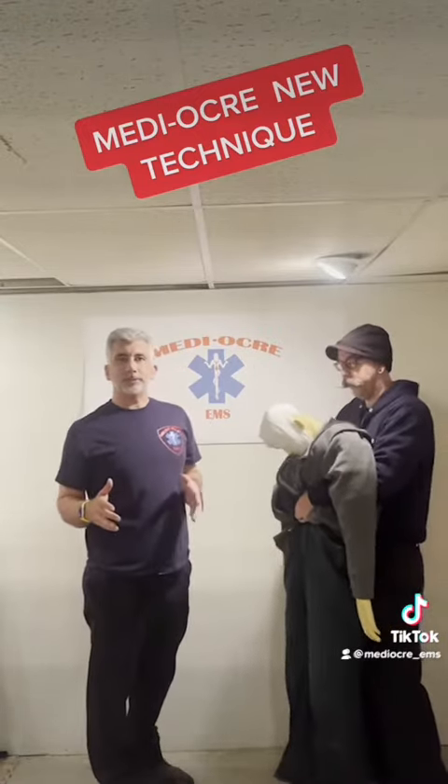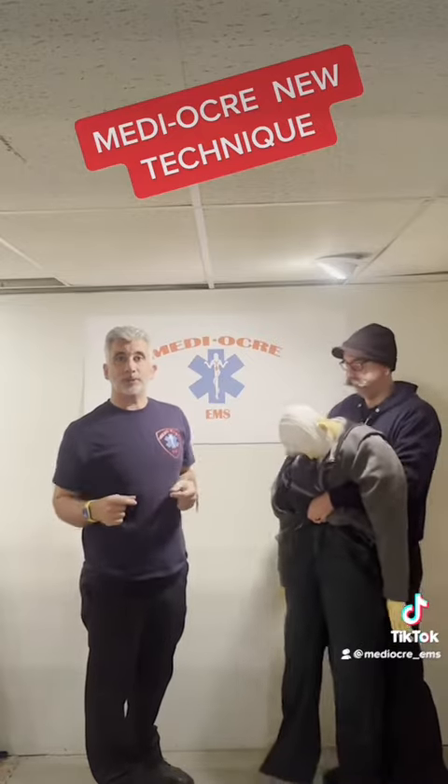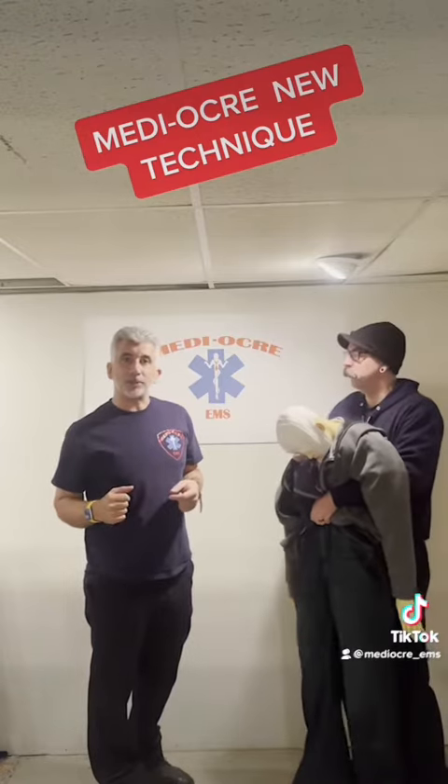So, we're always looking for new ideas, and we came across this one on the internet called Standing CPR. We figured we'd give it a shot and show you.